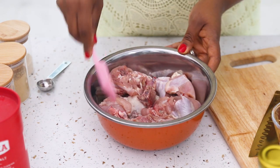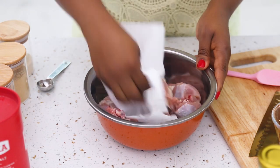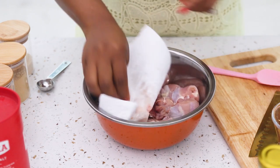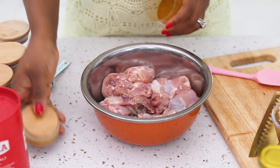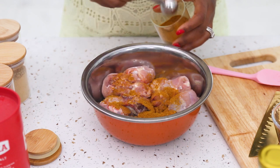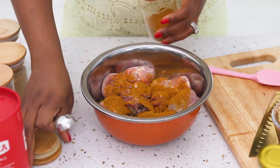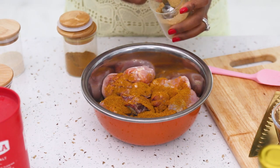For the chicken, I like to make sure that it's dry, so I'm going to use a paper towel to dry up all of the water so that when I put my seasoning it sticks properly. I'm going to marinate this for at least 30 minutes — if you have more time you can do it for two hours. Now I'm adding my curry powder and my ginger powder.